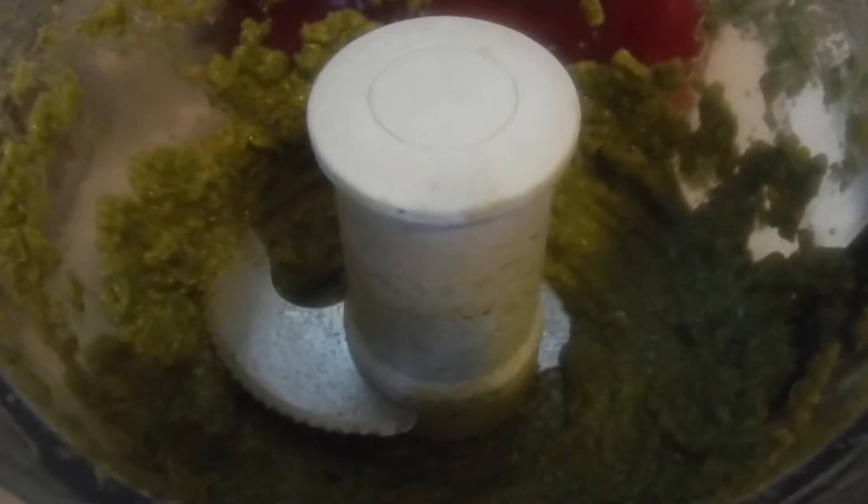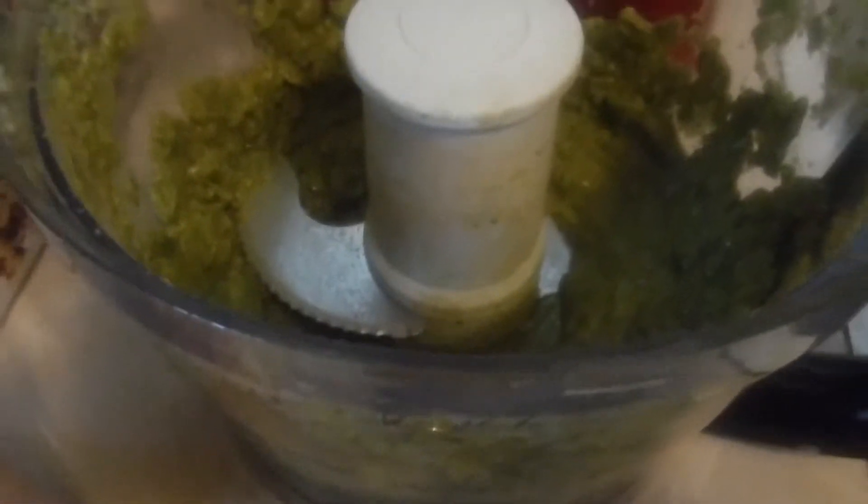Roll it up into the taquitos — hope I'm pronouncing that word right, maybe I'm not — but they're going to be rolled up, and then when they're done, this is the dip that I'm going to be eating them in, and I'm going to show you guys my recipe.